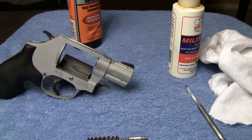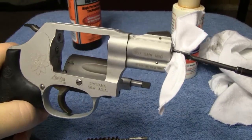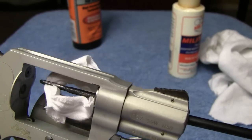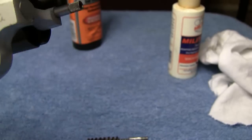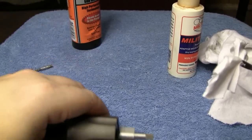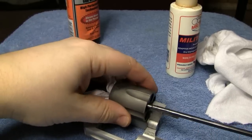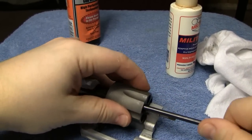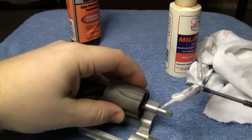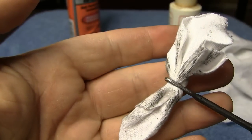Now it's time to get another patch, thread it through the end of the cleaning rod, and go back to the barrel which is what you originally started with. Take it through the barrel a couple of times, and then go through the cylinders with it. I'm getting quite a bit of dirt out of these cylinders right now.